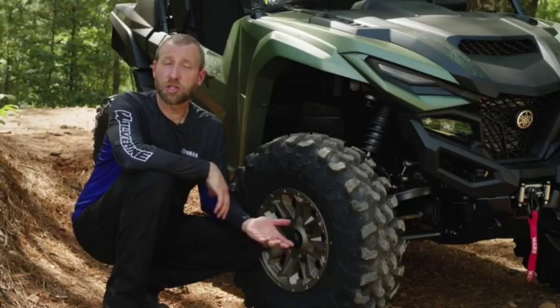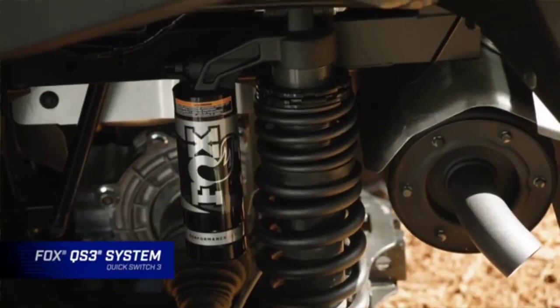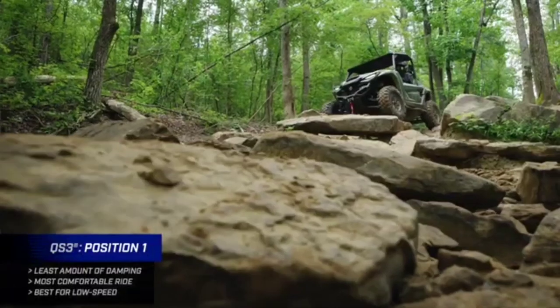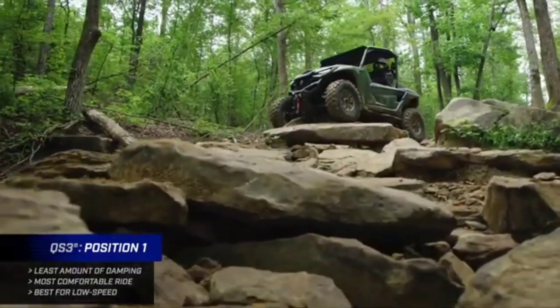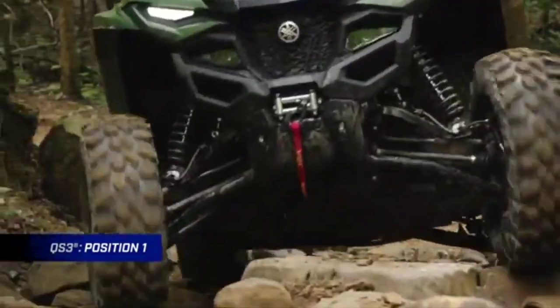Now let's talk about the Fox QS3 shocks, available on the XDR model and the standard models. QS3 stands for Quick Switch 3. It's got three positions similar to the IQS system. Position one is going to be the most comfortable, the least amount of damping force. It works really well for low speed, rough terrain, loose cobby rocks — things like that.